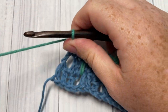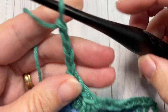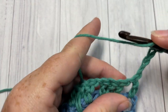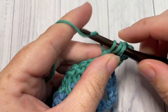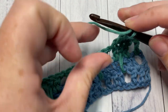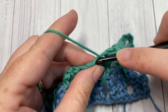At the end of Row 3, chain four and turn your work. For Row 4, skip the first stitch and the chain one space, then double crochet into each of the next three stitches. Chain one, skip the chain one space, and double crochet into each of the next three stitches. Repeat that all the way across, and when you come to the end, switch to your color C.